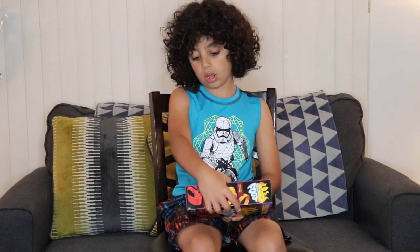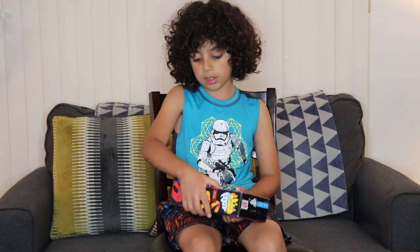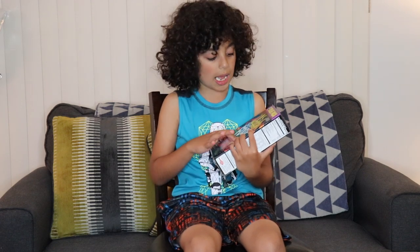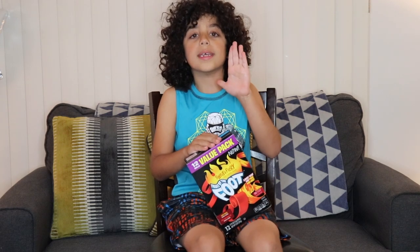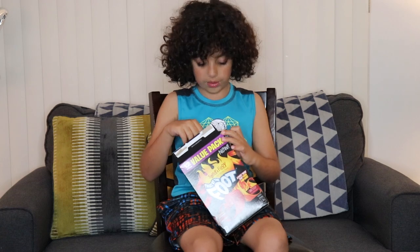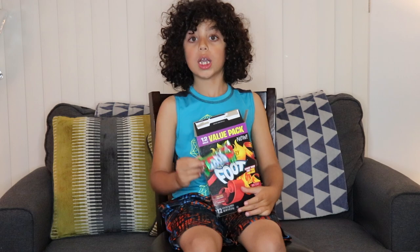The thing about the color, the way they drew it — I like this one more because they drew it as the fire. Okay guys, let's open it. It says it's sweet and furious.